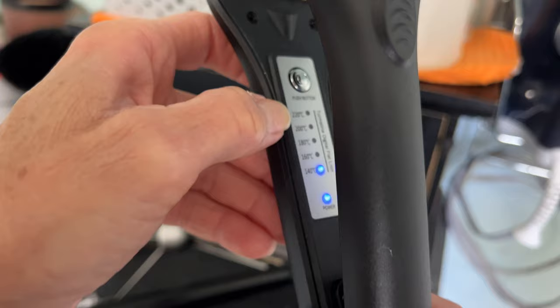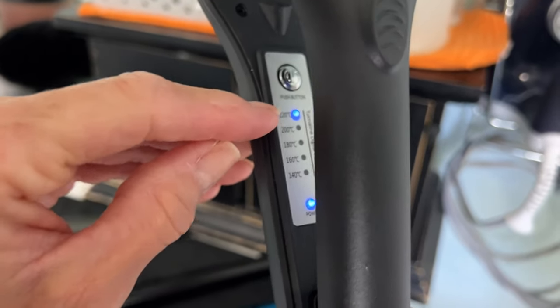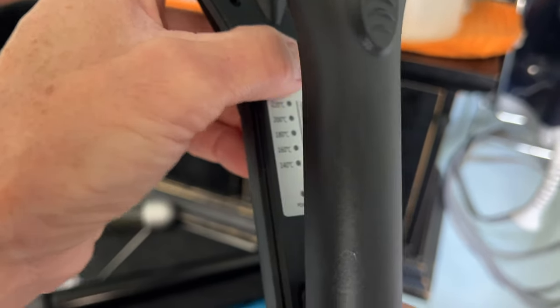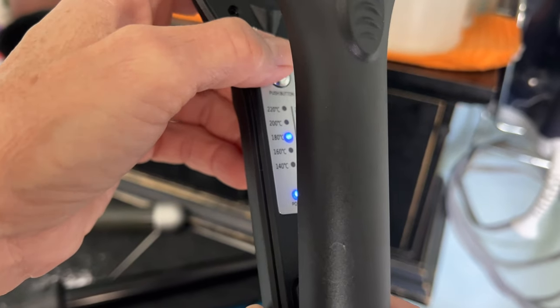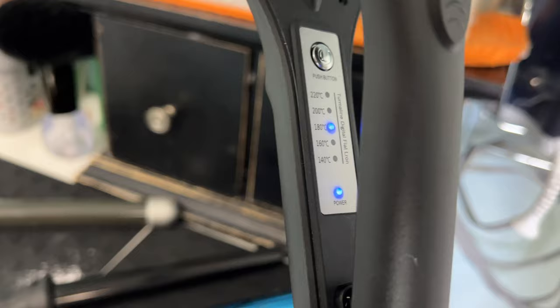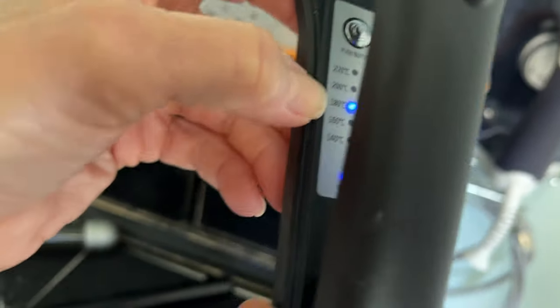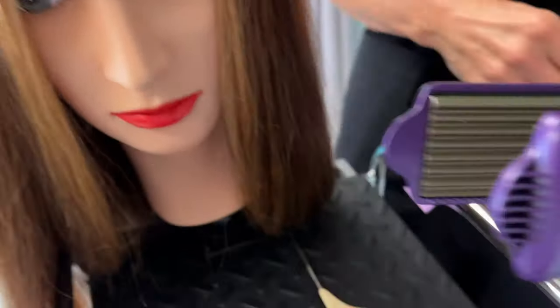It happens to be in Celsius so you have to understand the conversion from Celsius to Fahrenheit. Usually all the way up is around 450°F, this level is probably 400°F, and that one is probably around 350°F. For the mannequin head today I'm going to start at what I think is about 300°F.